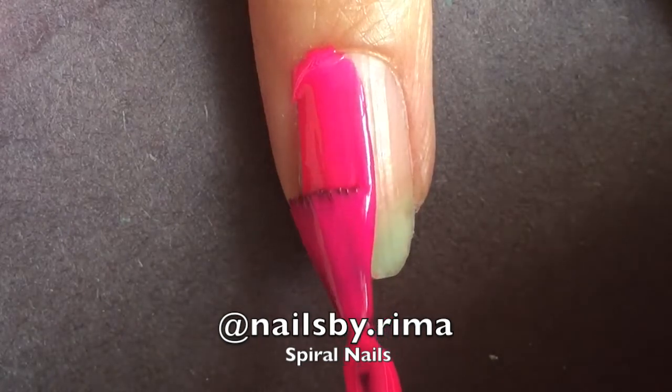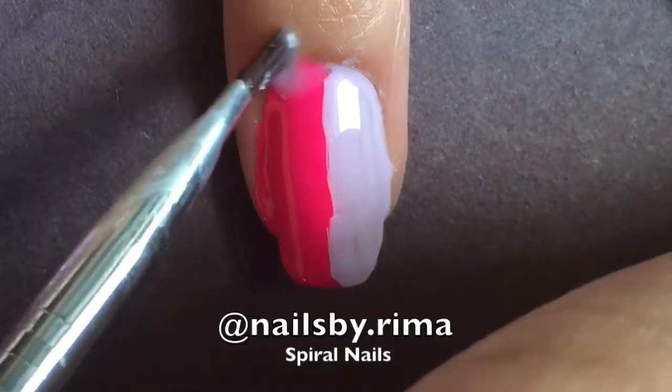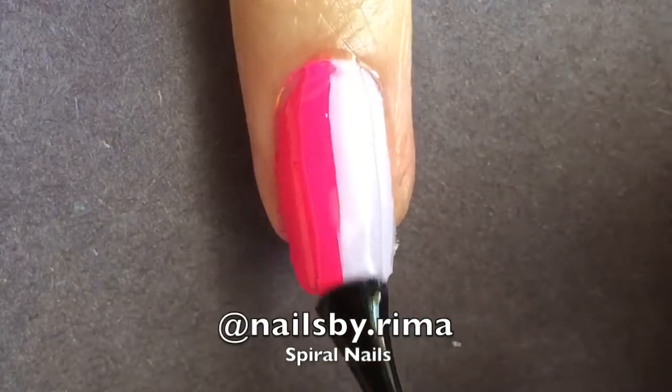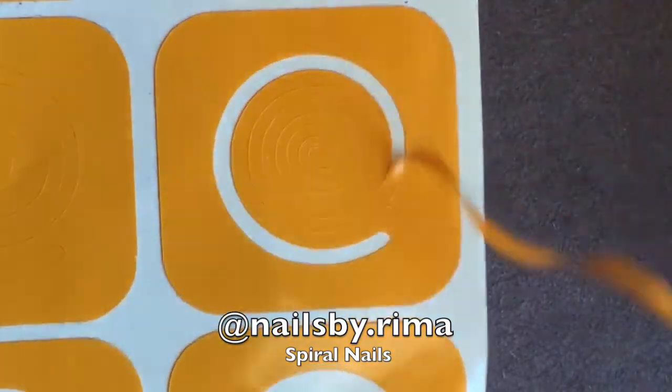Start off by painting two different colors onto your nails. Then use a clean up brush and get rid of the excess polish. And if you were smart, unlike me, you would have used a liquid latex or something. But then apply your fast drying top coat, and then you have to wait about 30 minutes, or however long it usually takes for it to dry completely.